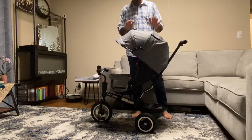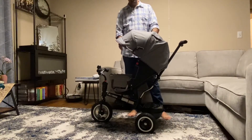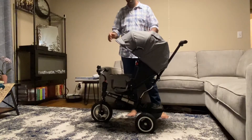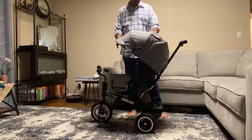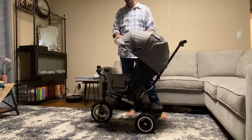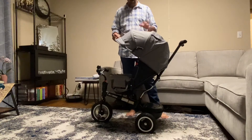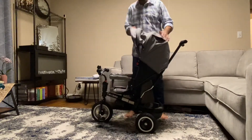Hello everybody, we are really excited for the baby which is coming very soon and we got this stroller. This is a seven-in-one, so it's a stroller bike and multiple things. I got this from Besrey company from Amazon, and during this quarantine time because of corona, I decided to make a video and show you how this thing works. Let me open this.